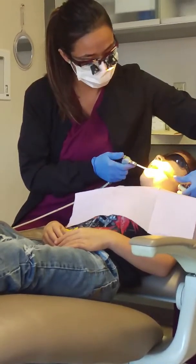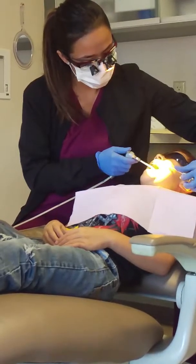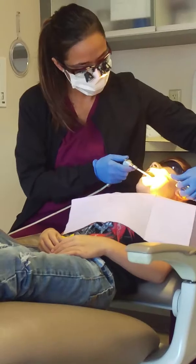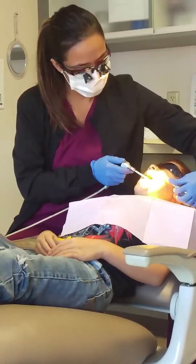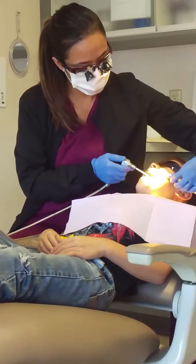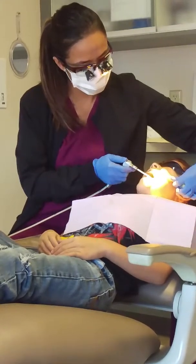And the straw is going to catch the water, but stay open, okay? Look at that. Now I'm going to dry it. Stay open. This is the important part, okay? You have to stay super dry.